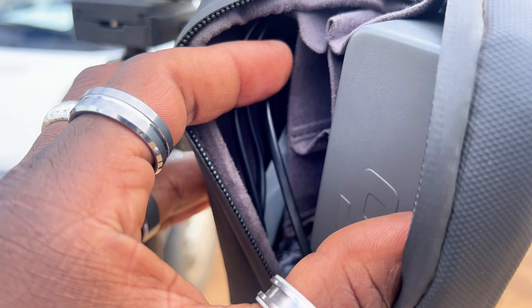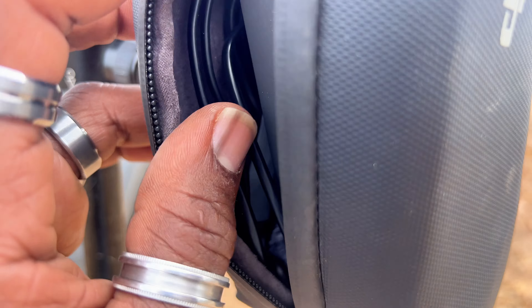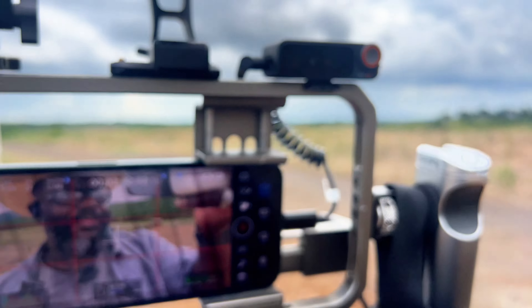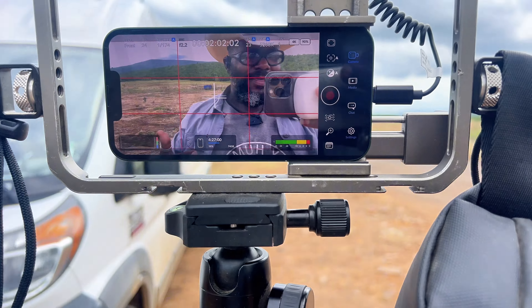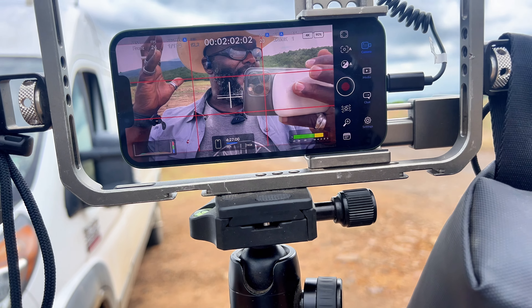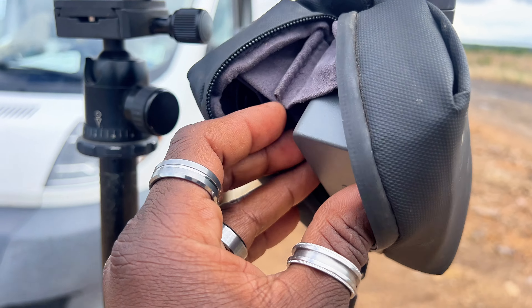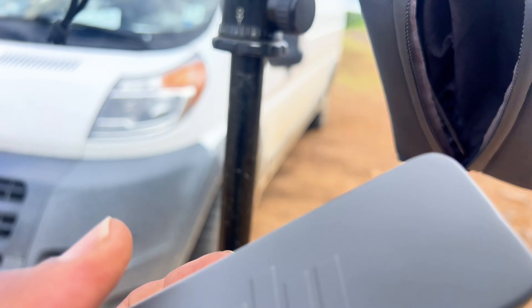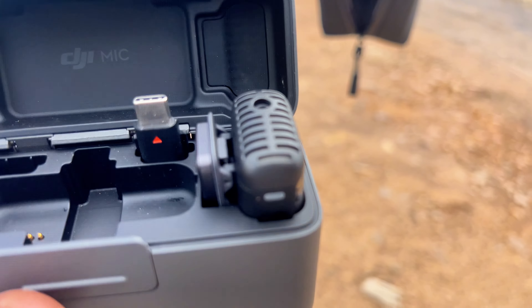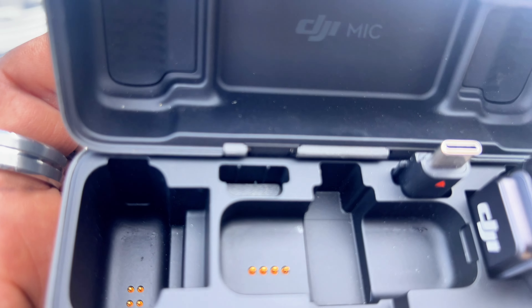There are some wires in here because I plug in a headphone wire into the top, and then I wear gun hearing protection because it has an input and I can monitor all the audio. Let me pull this out — there's the DJI Mic 2 case. One of them is right there, still inside.